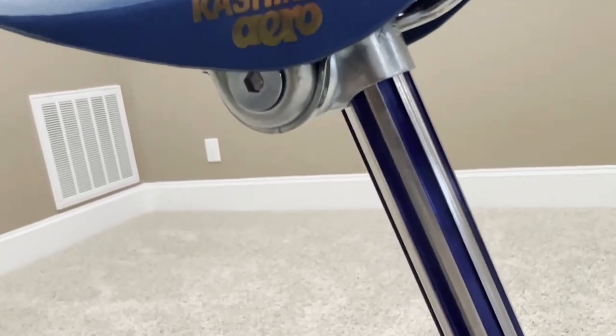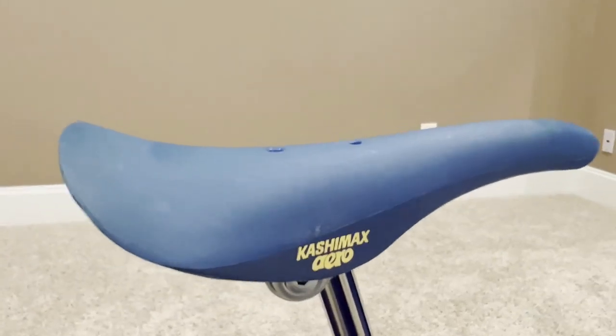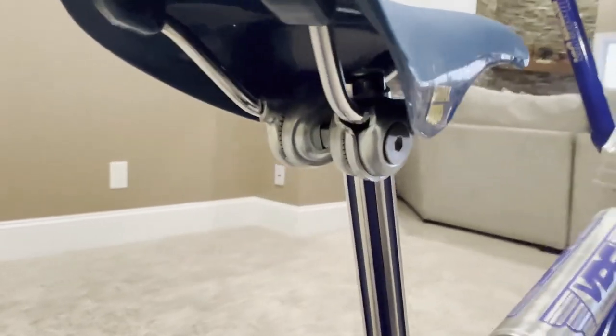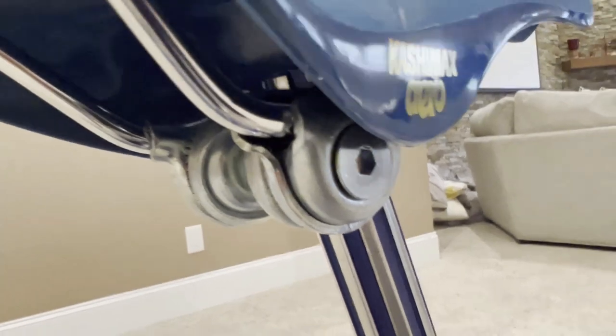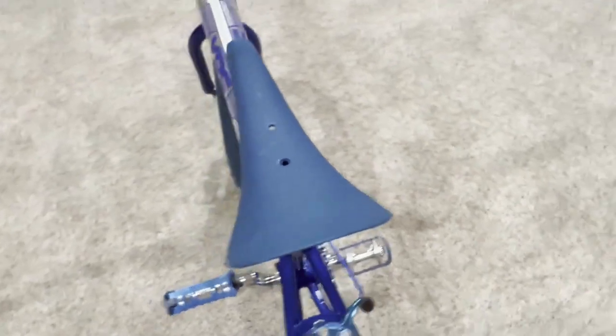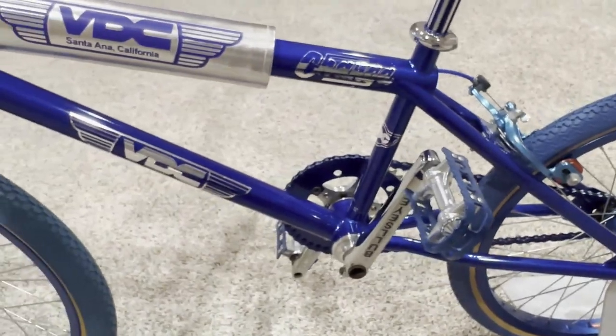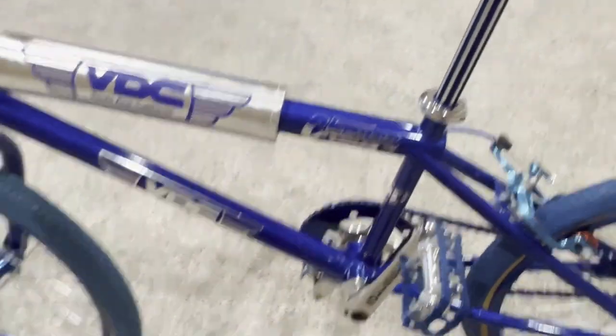Last but not least, we have a Kashimax aero seat — I believe dated 1983, I'll have to double-check. Look at the Allen bolts in there — that's what you want to see. It's an absolutely beautiful seat. I acquired all of these parts separately and it took quite some time to find them, but once it's all put together, it looks absolutely beautiful.